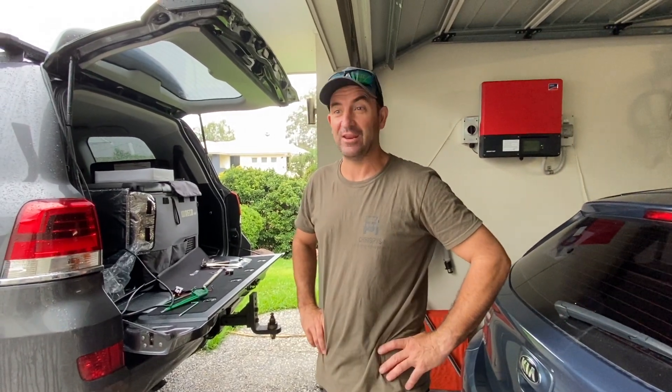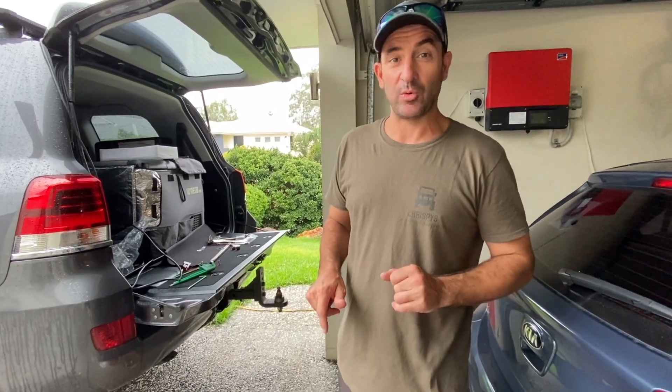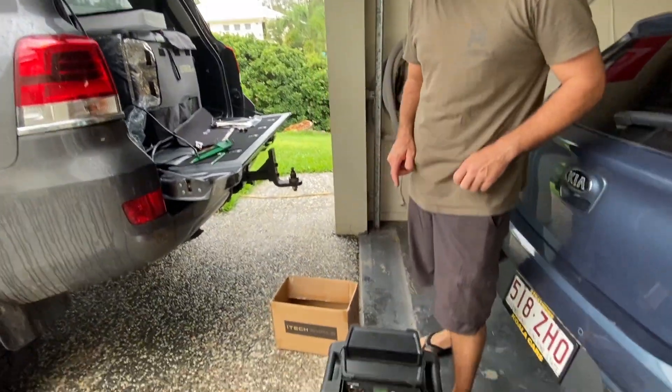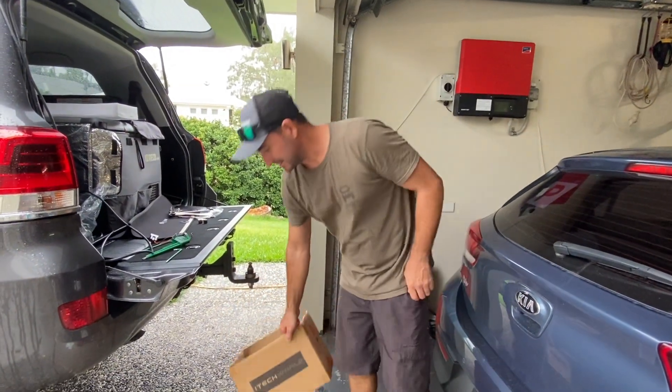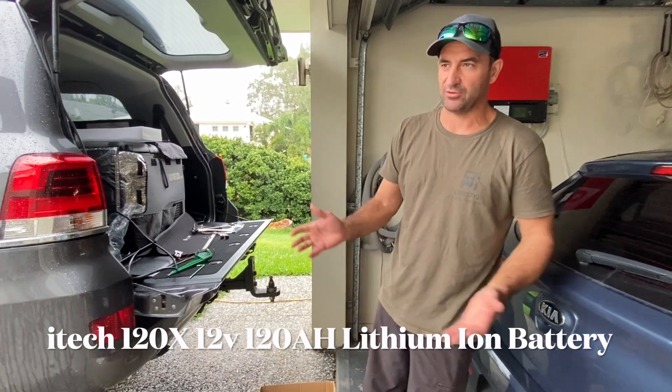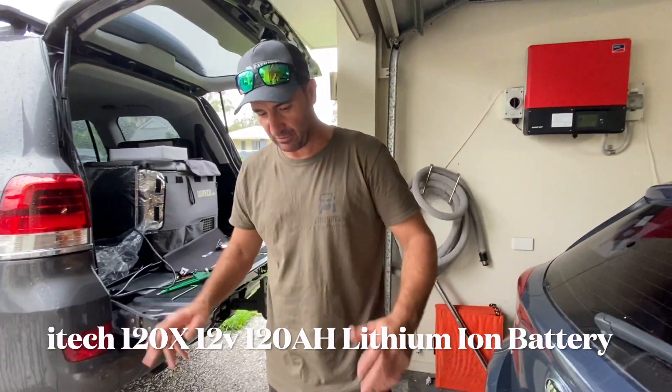G'day and welcome back to another video. This is just a short one. I just bought a 120 amp lithium battery from iTech World — it's the 120x. The 120x has prismatic cells and it's good for corrugation and bumpy roads.